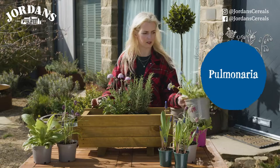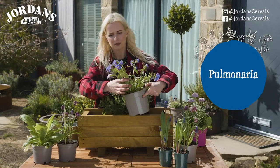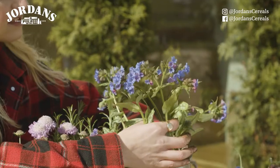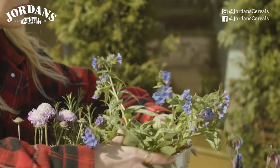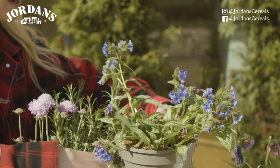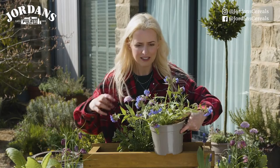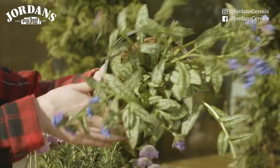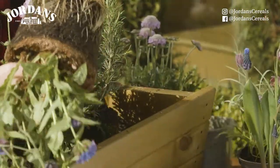The next plant I've got to put in is this pulmonaria. Bumblebees and honeybees absolutely love it — it's blue again, as you can see — and it's excellent for early nectar. In springtime it's really important that we have lots of flowers in the garden for bumblebees as they're just coming out of hibernation. They've been dormant over winter and they really need that early nectar, so planting things that flower early in the year is brilliant.